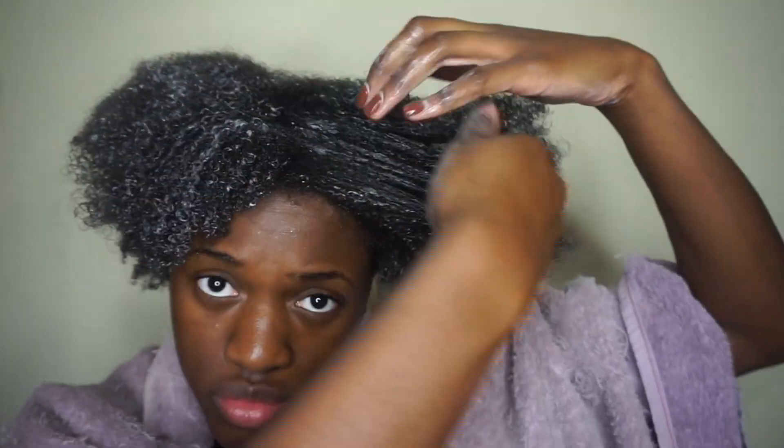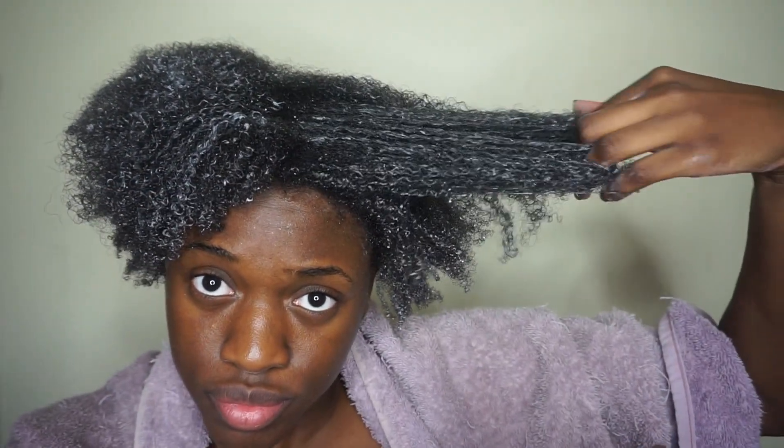This conditioner gave a bunch of slip, and I was so happy that I was able to detangle my hair without any issues. Do you see how easily my fingers are running through my hair? It's like butter!